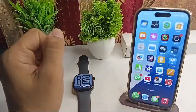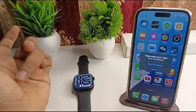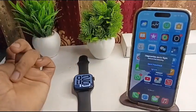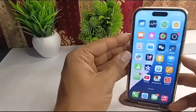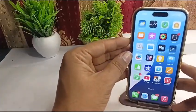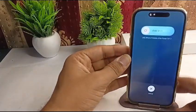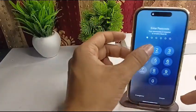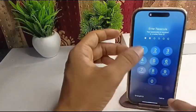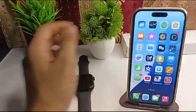You should also restart your connected iPhone to refresh the cellular settings, since the SIM is installed in your iPhone and sends data to your Apple Watch using an eSIM function. To restart your iPhone, long press volume up, then volume down, then the side button, and swipe right to restart.